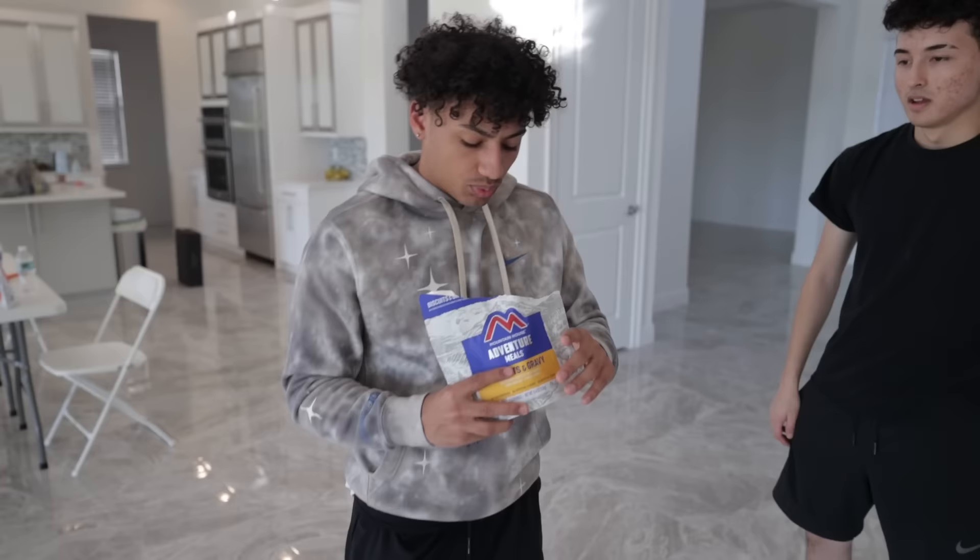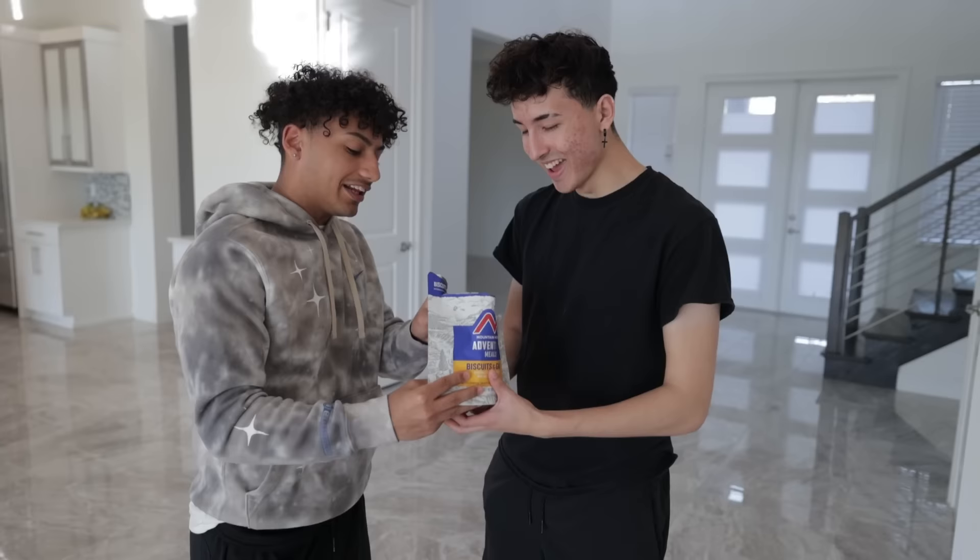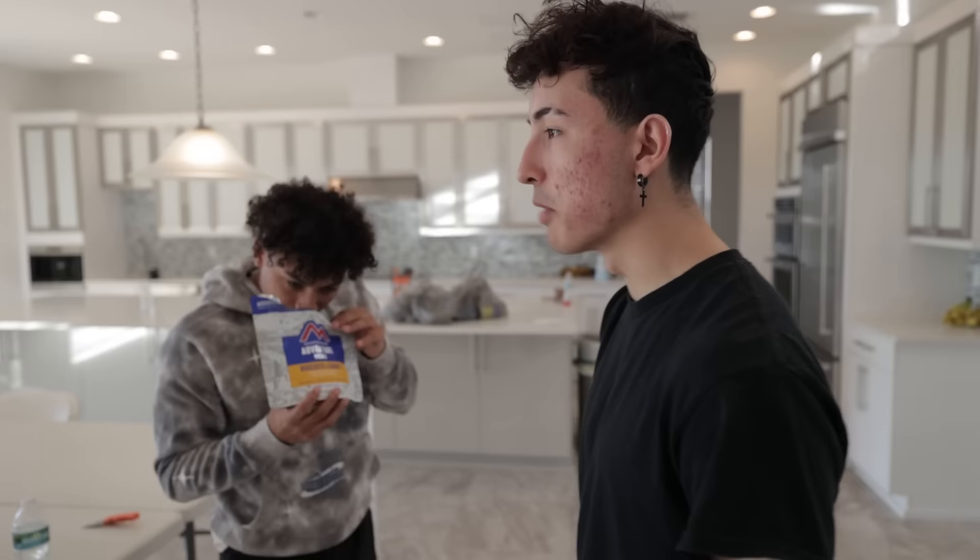Look at the inside of that — that does not look good at all. Do you see this? It looks like croutons. What the heck? I don't know if this is the biscuit or the gravy. You just ate that? Is it good? That's not bad — it's like a chip. Eat it bro, it actually smells pretty good. That's not bad. Try it, smell it.